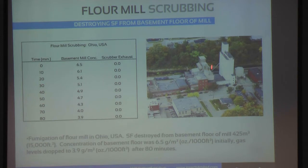But as you can see, this is the mill here, and these are all the administrative offices, apartments, and everything around that.